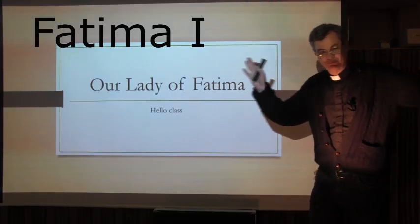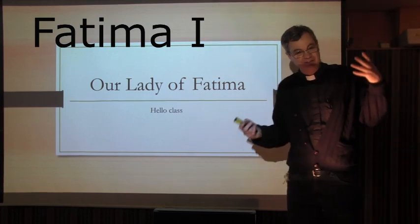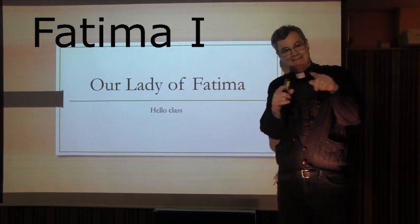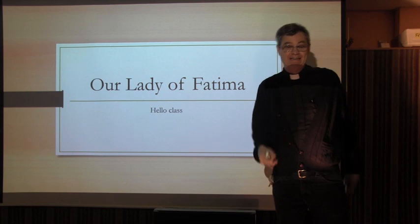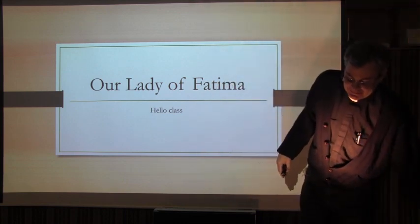Thank you, thank you, thank you once again for the applause. I actually wanted to do more fun stuff, but you're watching this Monday morning and I'm just working on a Sunday, so I don't have that much time.